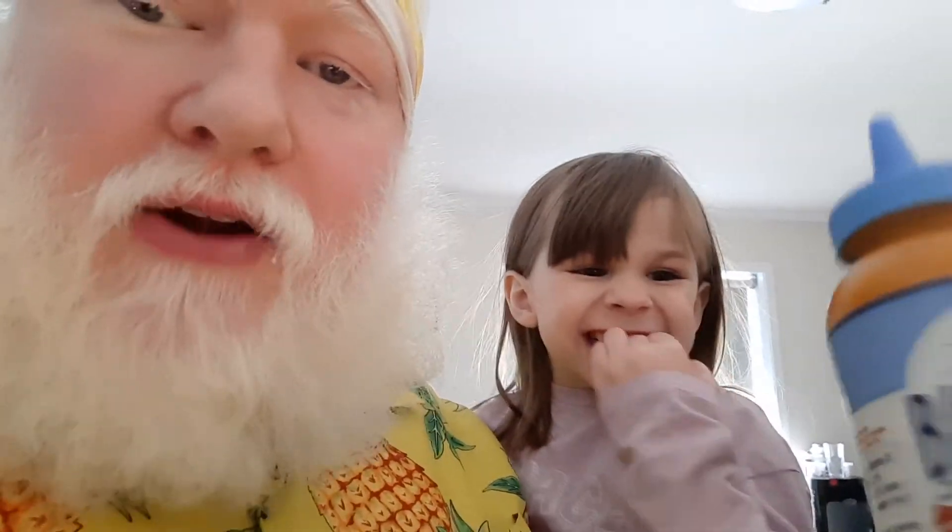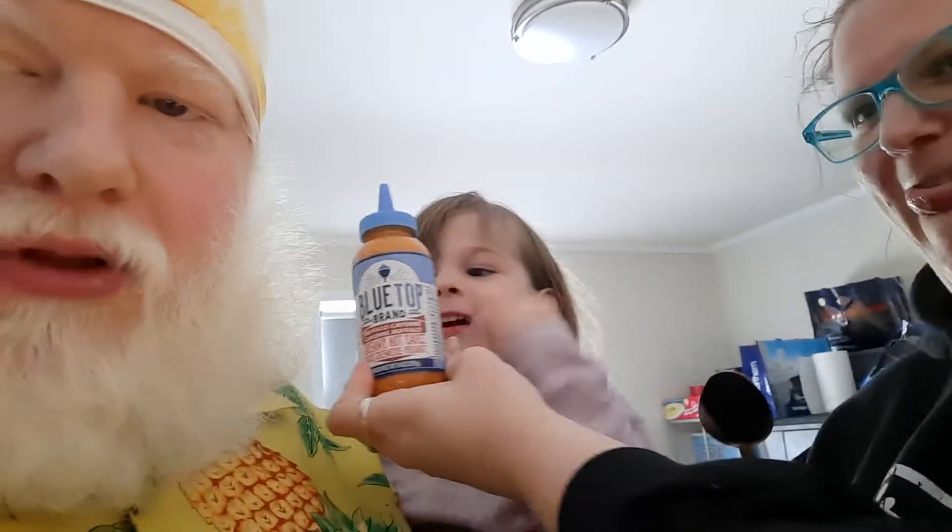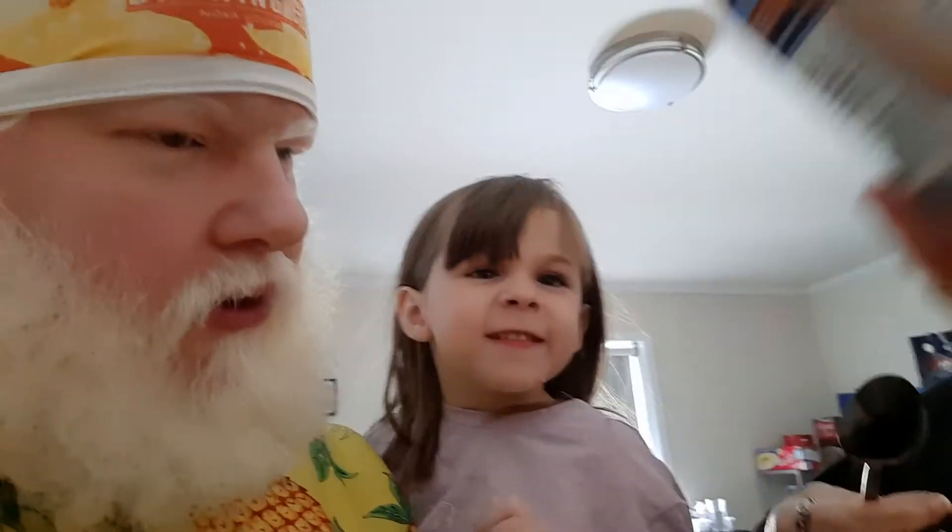Good day, YouTube, and welcome to another episode of the Albino Rhino Hot Sauce Review. We've got Blue Top brand — Buffalo Cayenne. We won't even read the ingredients, let's just try it.